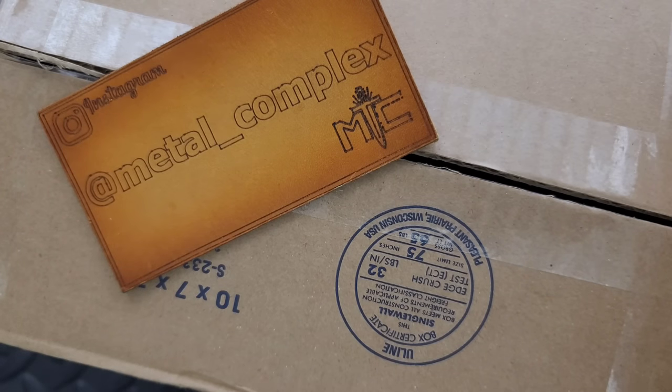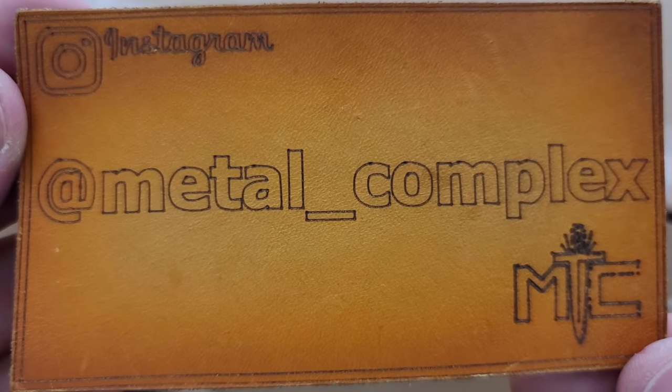Thanks so much to Going Gear for sending this in. You can find links for Going Gear right down below, as well as the stuff that's in here — obviously it's gonna be at Going Gear, so if you're interested in any of it, you can check it out. It does help my channel when you use my links, but that's entirely up to you. Thanks to my generous patrons for supporting me, and please make sure to follow me on Instagram at Metal Underscore Complex.